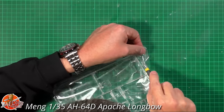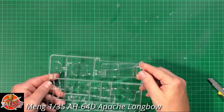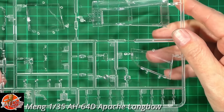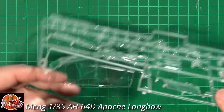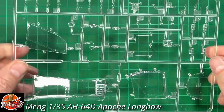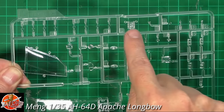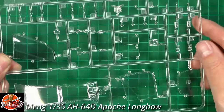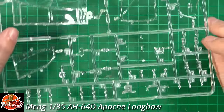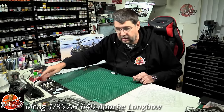Last up, the clear parts - massively important on an Apache so you can see where you're going. The nice thing about the Apache is because it has flat windows, they are absolutely crystal clear with zero distortion, as you might imagine. There's a little bit of curve on some parts but these are absolutely crystal clear. We've got the window tests, all the areas, and obviously the laser-guided Hellfire noses, the disco light in the back, various navigation lights, landing light - all the bits and pieces you might imagine from all the different areas. The clear parts are uber uber clear, beautifully done.